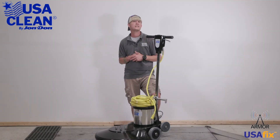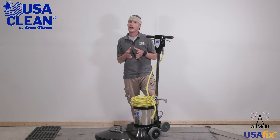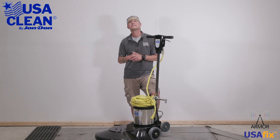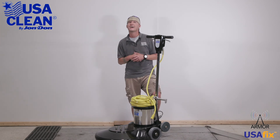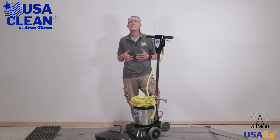Once again, my name is Keith. For all the parts listed in today's video, plus thousands of diagrams and how-to repair guides, be sure to click the link in the description below, or visit us on the web at usaclean.com. Now if you like what you watched, go ahead and hit that like button and subscribe for future videos. Remember to stay safe, and thanks for watching.